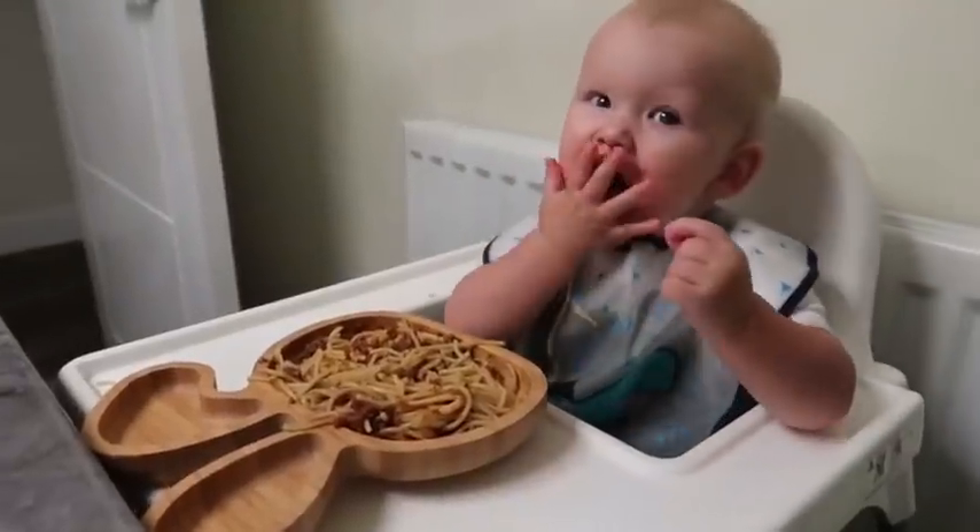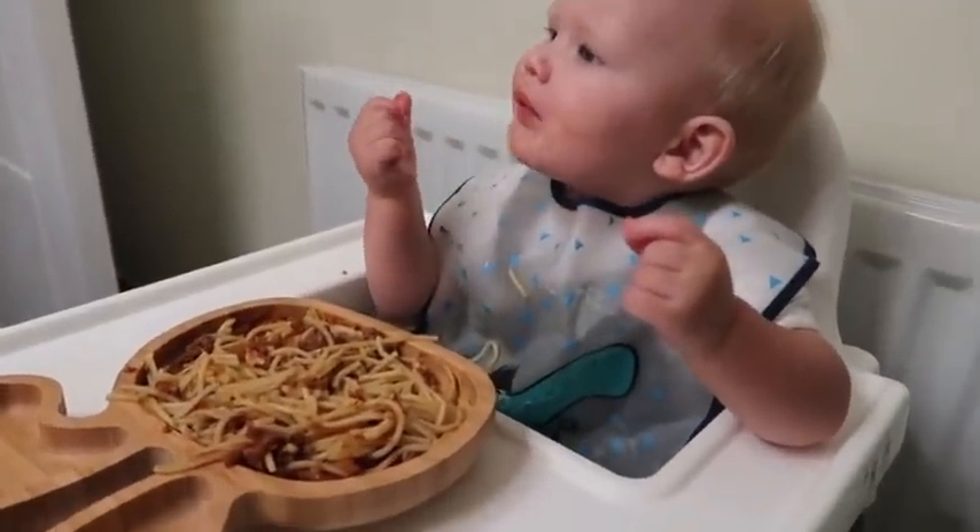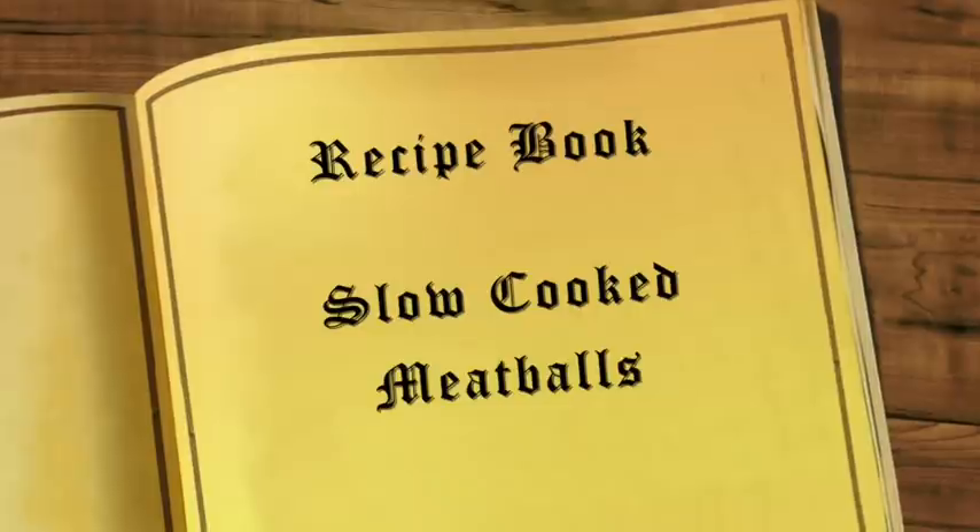So we've got some spaghetti mayonnaise going on tonight. I love this.